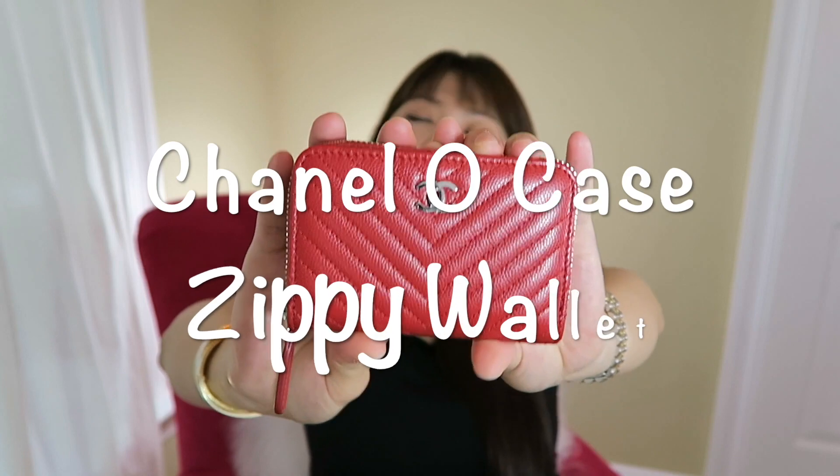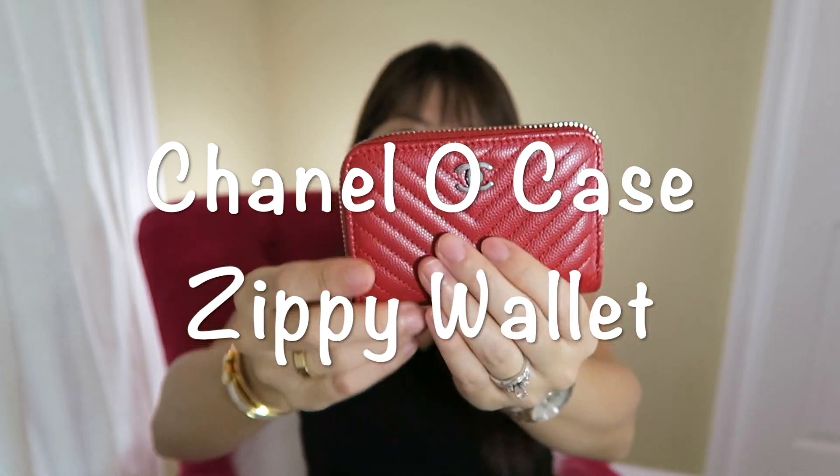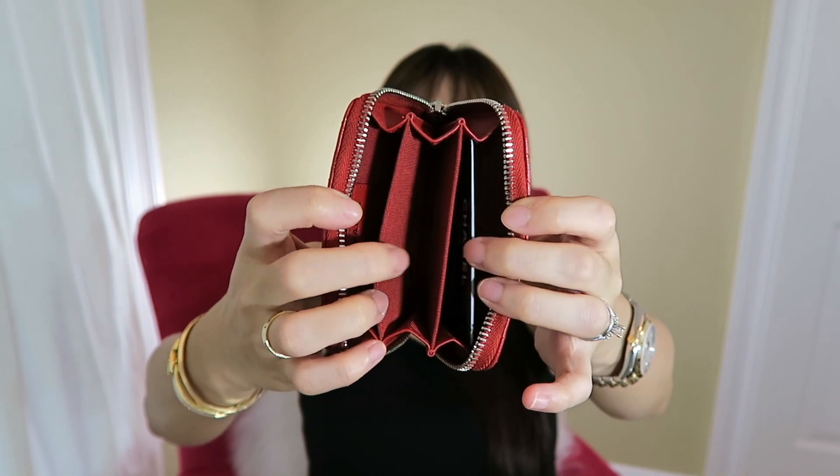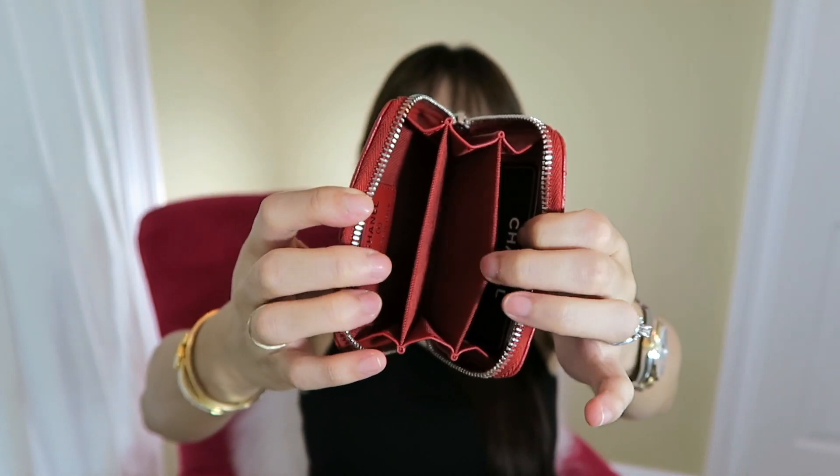Speaking of Chanel, I'll go with this one next. It's the CP wallet, I believe that's what they call it, and inside there are three different big compartments. There's an authenticity card, and this small size wallet actually fits a lot — I believe I put 12 cards in here. I can still have folded cash in here and a hair tie.